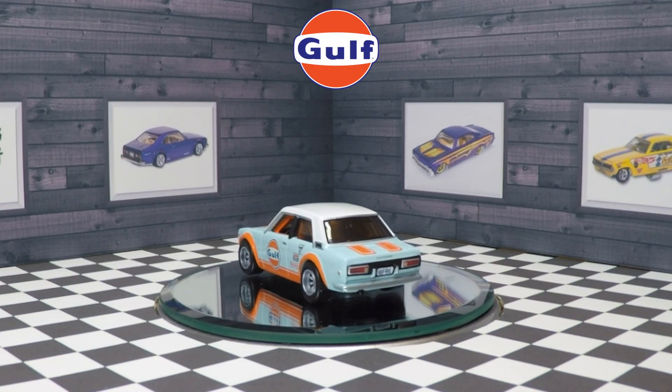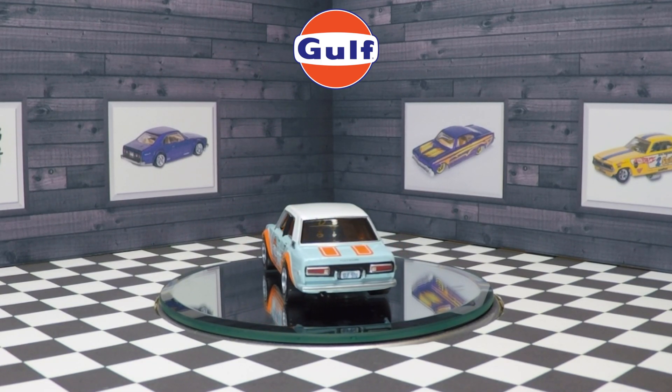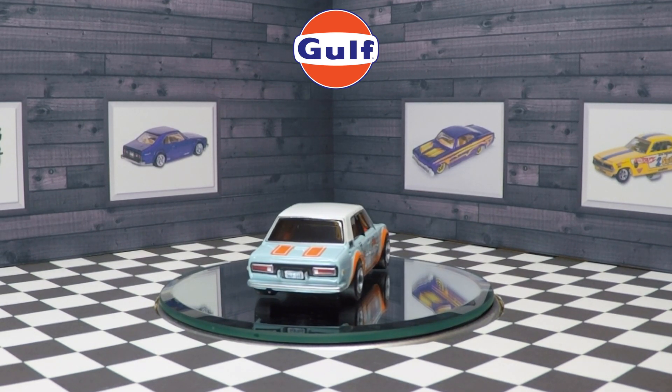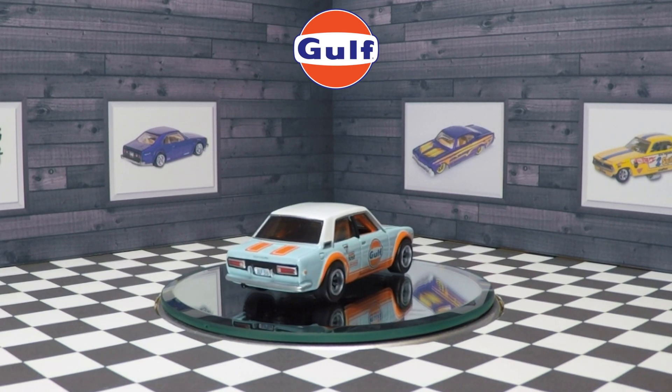Even though this isn't a real race car, Hot Wheels did a great job with the realism. The car features the Koni shocks logo, the Auto Lite logo, and the Firestone tire logo to go alongside the Gulf Oil logo on the door.